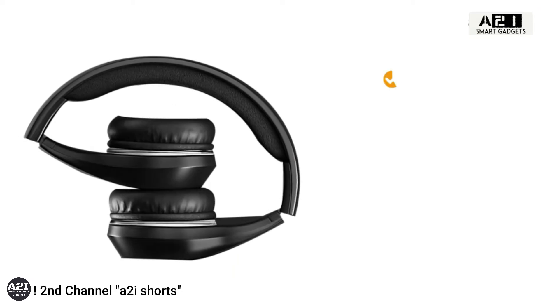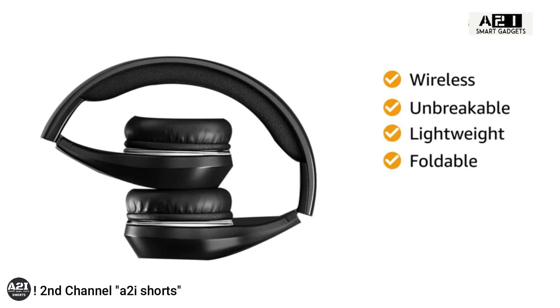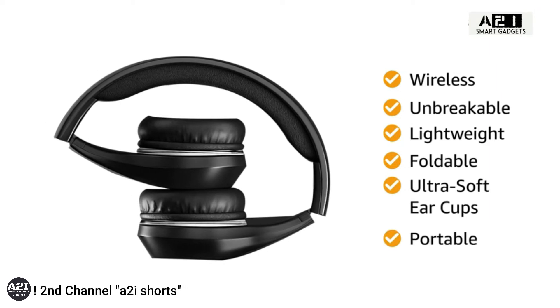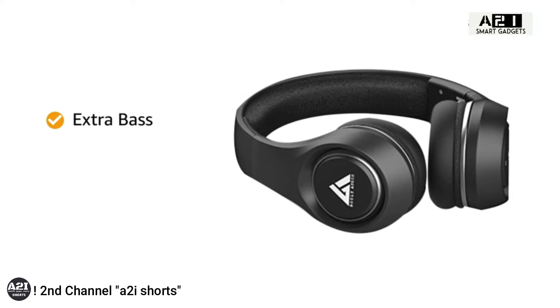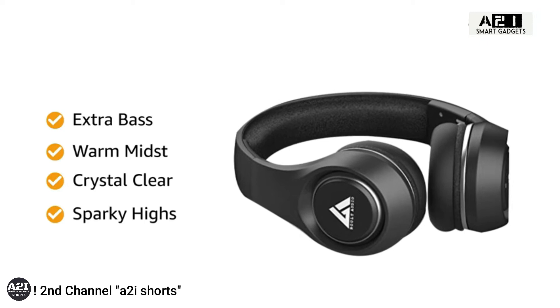The Bolt Audio wireless headphones are unbreakable due to their lightweight and foldable design, and the ultra-soft ear cups provide comfort and portability. The headphones have extra punchy and deep bass that complements the warm mids and crystal-clear sparky highs.